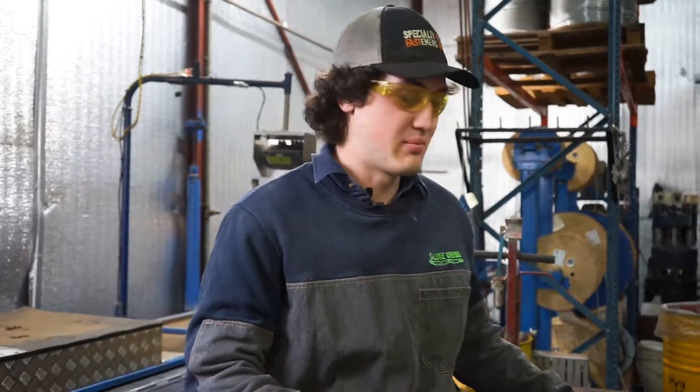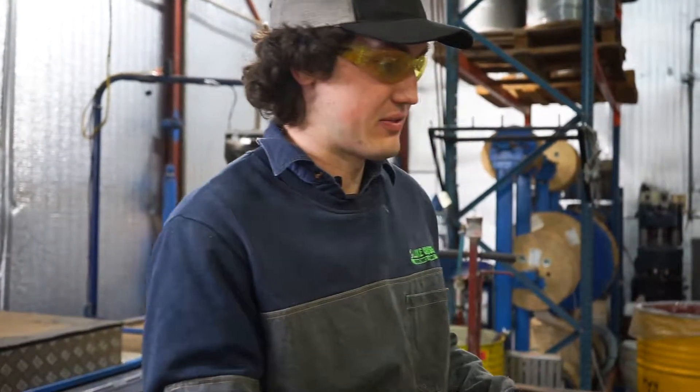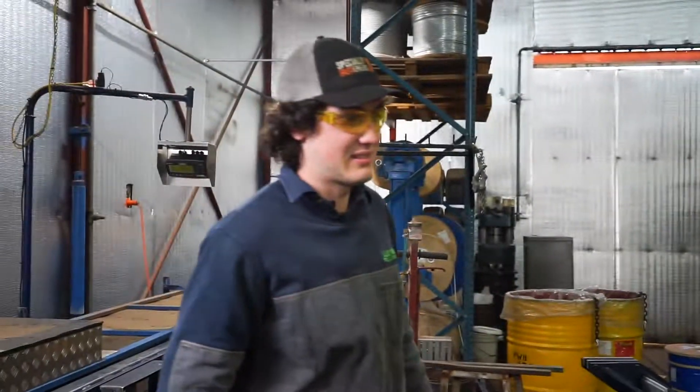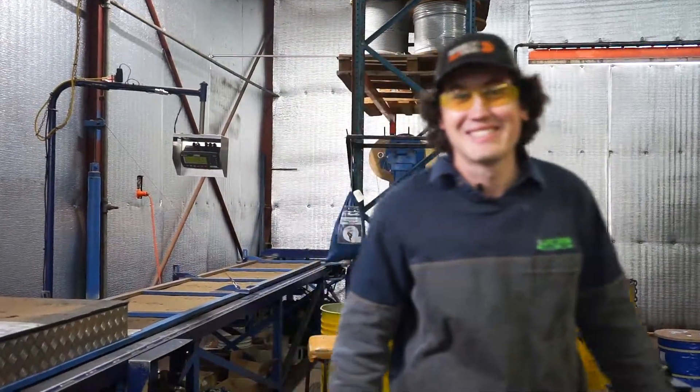I picked this trade because of the precision — I love making stuff down to 0.01 to 0.02 of a millimeter, pretty much spot-on. I've always wanted to do a trade. I was lucky enough that I went okay at school and got into university to do mechanical engineering, but I didn't really want to do that because I just love making stuff. All the stuff I do in this job, I love doing.